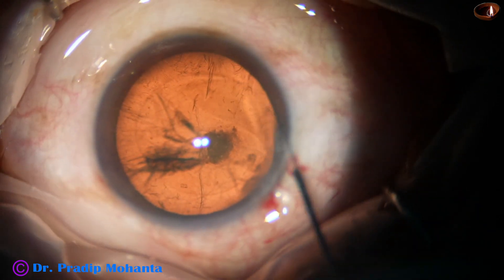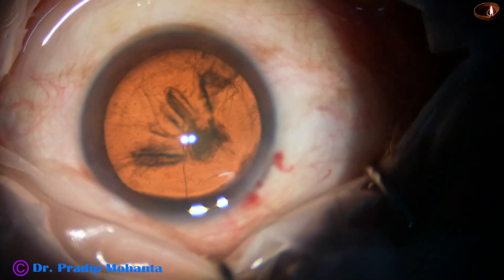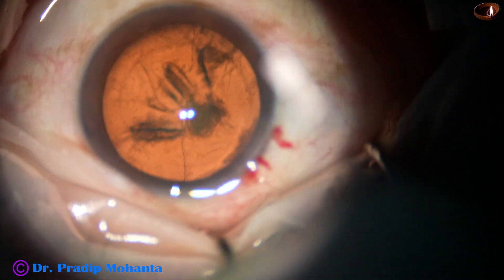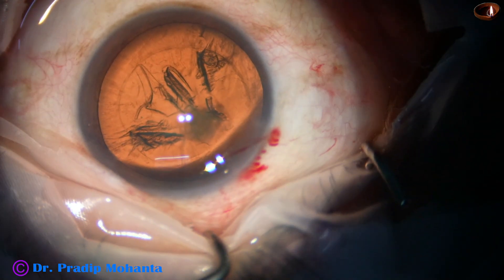Hydrodissection is done with a 27-gauge cannula and BSS. Now, this is a soft cataract. In this case, I am going to show the use of my pre-chopper — Mohanta's pre-chopper.